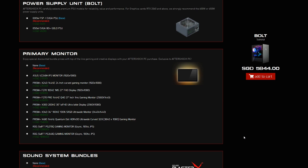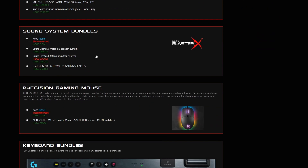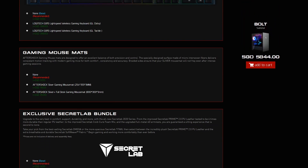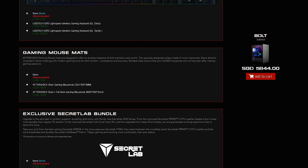Obviously you don't need to go this high if you don't want to, but it's good to see the option. And from here, you can actually get some bundle pricing — so you can get monitors, a sound system, gaming mice, keyboard, gaming mouse mats, and even Secretlab chairs bundled with this.